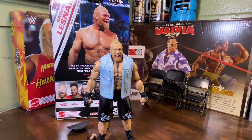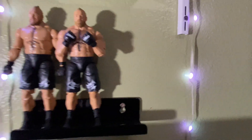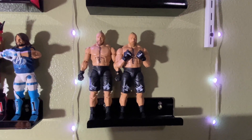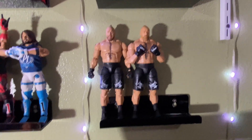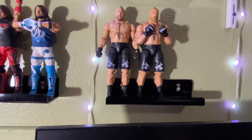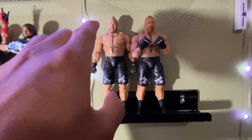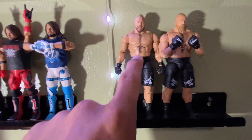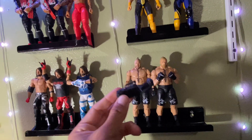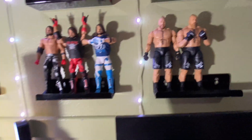Let me show you guys — I have two right here, the third one's gonna go right there. I got the Royal Rumble Elite Series Brock Lesnar and a regular Top Picks Brock Lesnar. This is the Royal Rumble one, and this other one came with a camera. That's awesome.